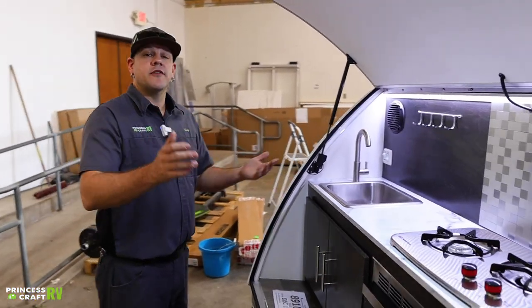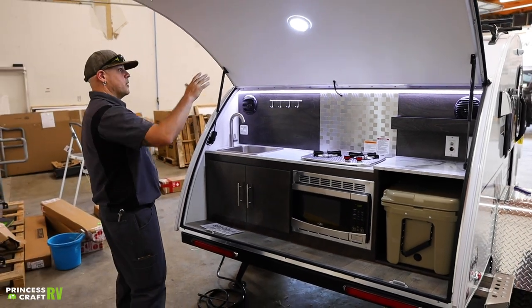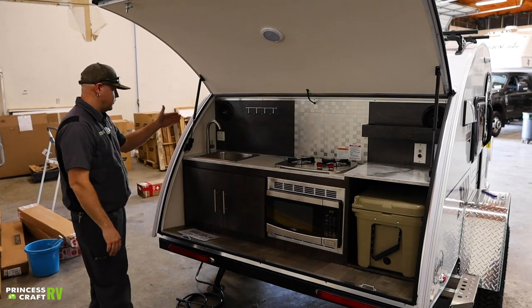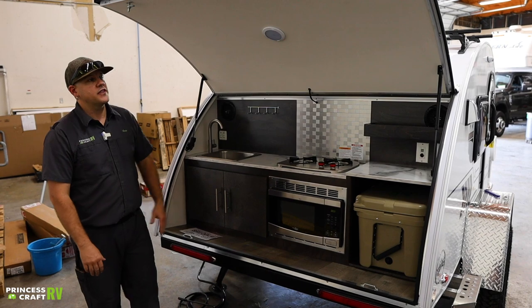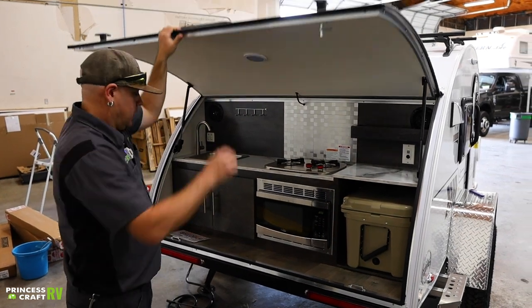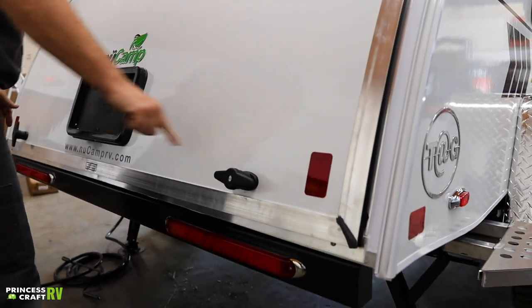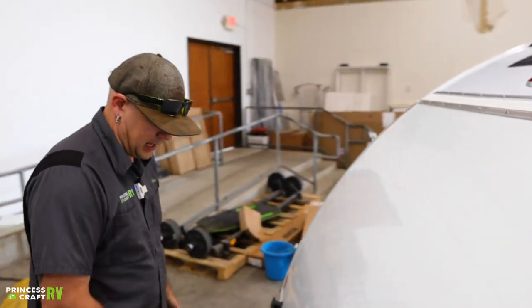That should pretty much cover everything back here in your clamshell area. Again, just remember: turn your lights off before you close it, make sure your gas is turned off. But if you do forget, closing the clamshell will shut off the gas flow. Don't forget to turn your latches and if you'd like, lock them to secure your items.